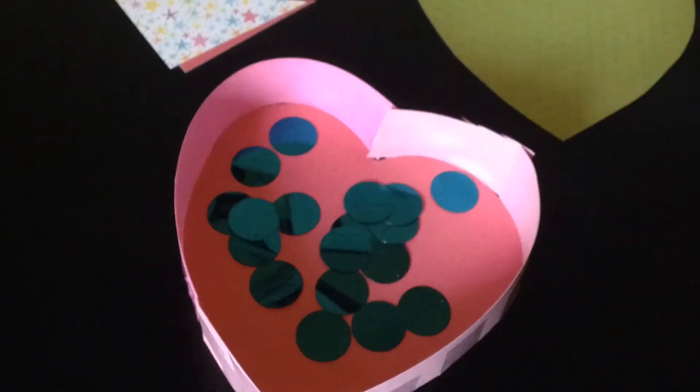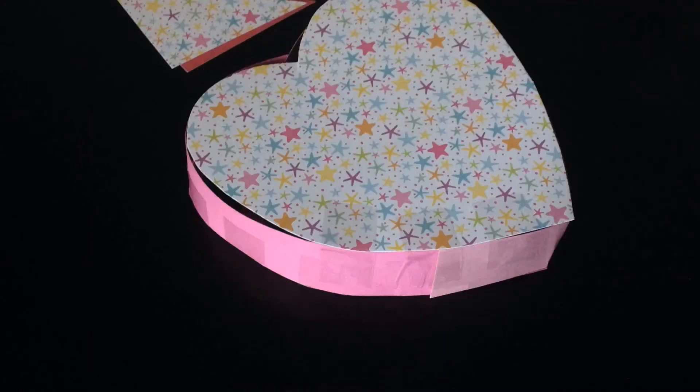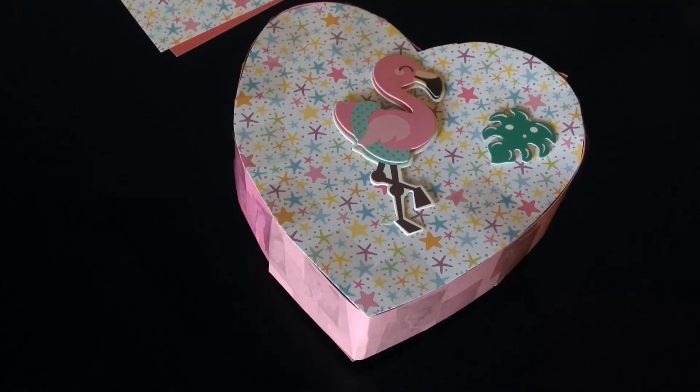Now add in everything you want. Then add in the top half, close it up, and decorate.